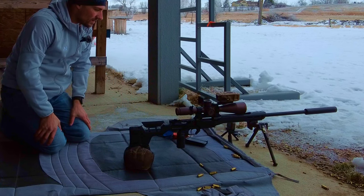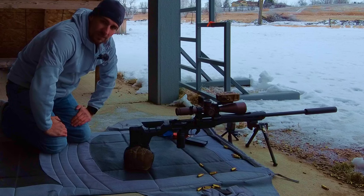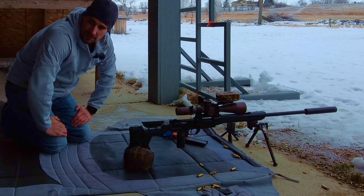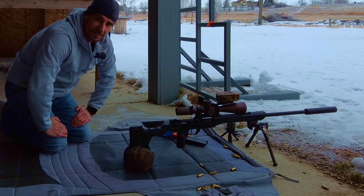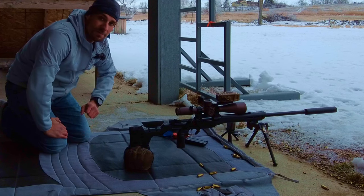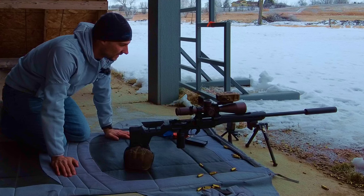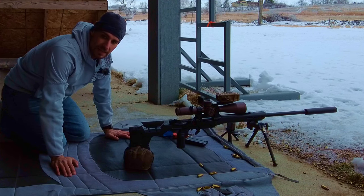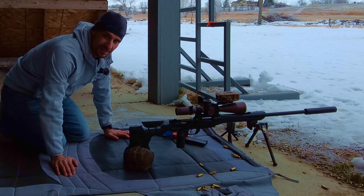6BRA with the Zico on an impact — typical action or rifle of the south — that's the foundation with the Zico and some kind of 6 variant and an impact action. Also a Harris bipod; they use Harris bipods down there. That's all I got for this video, thanks for watching. Put comments down below, and I'm gonna go warm up — 23 degrees. I'll see you guys at the range, thanks.